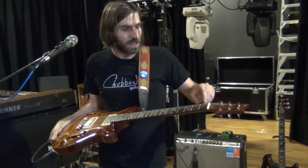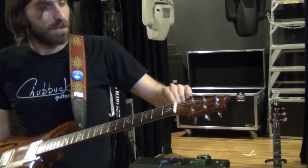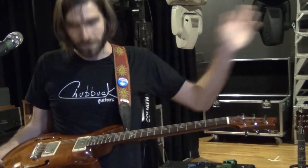A few years ago I had my friend Kevin Chubbuck — whose t-shirt I'm also wearing — he's an awesome luthier who builds beautiful guitars. He carved a new bone nut for it. Check out his guitars. He's awesome.